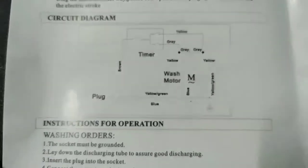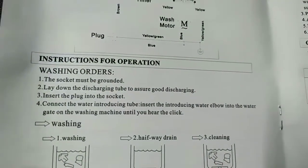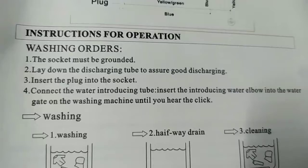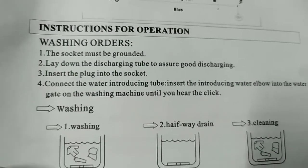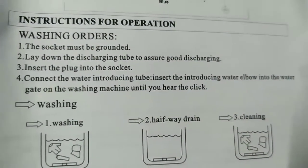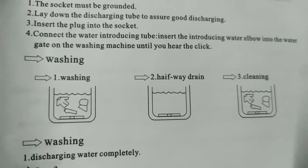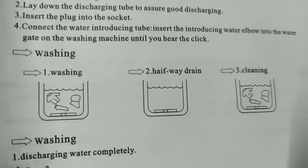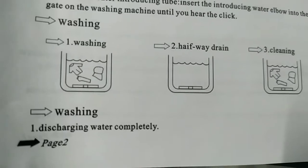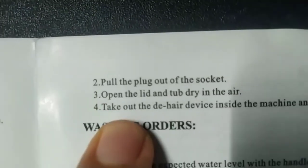Instructions for operation: The socket must be grounded. Lay down the discharging tube to assure good discharging. Insert the plug into the socket. Connect the water introducing tube — insert the water elbow into the water gate in the washing machine until you hear the click. Washing modes: half-way drain, cleaning, washing, discharging water completely.